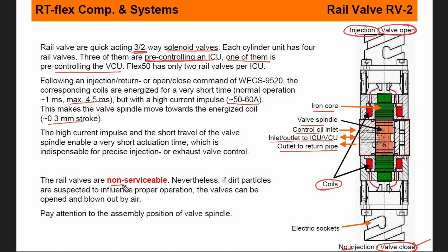These rail valves are non-serviceable — this is an important thing to note. You cannot open this, clean it, or try to make any changes. These are a complete set of valves. If there is any malfunction or fault found, you need to replace it completely. Nevertheless, if any dirt particles are suspected to influence proper operation, the valve can be opened and blown out by air. You can use your pneumatic gun to clean the valve from outside — you don't need to dismantle it.